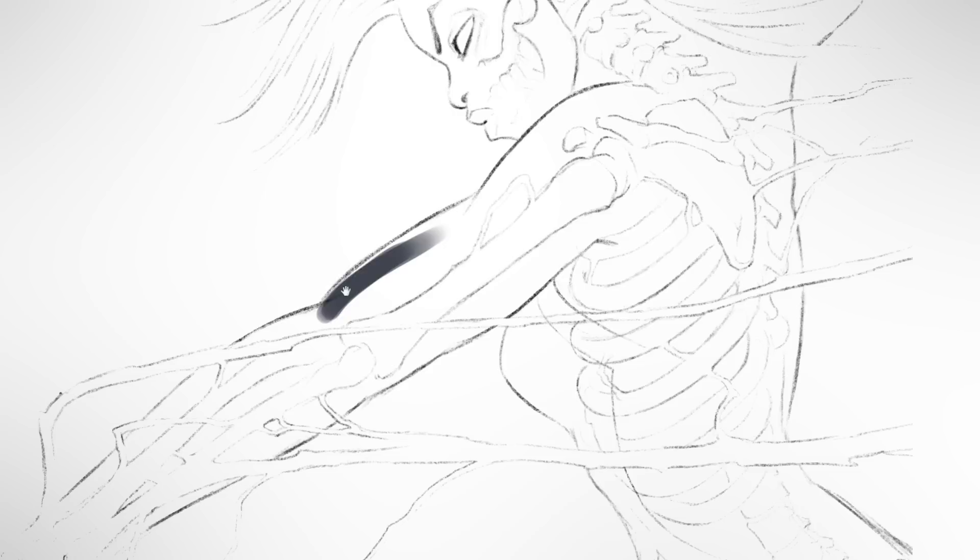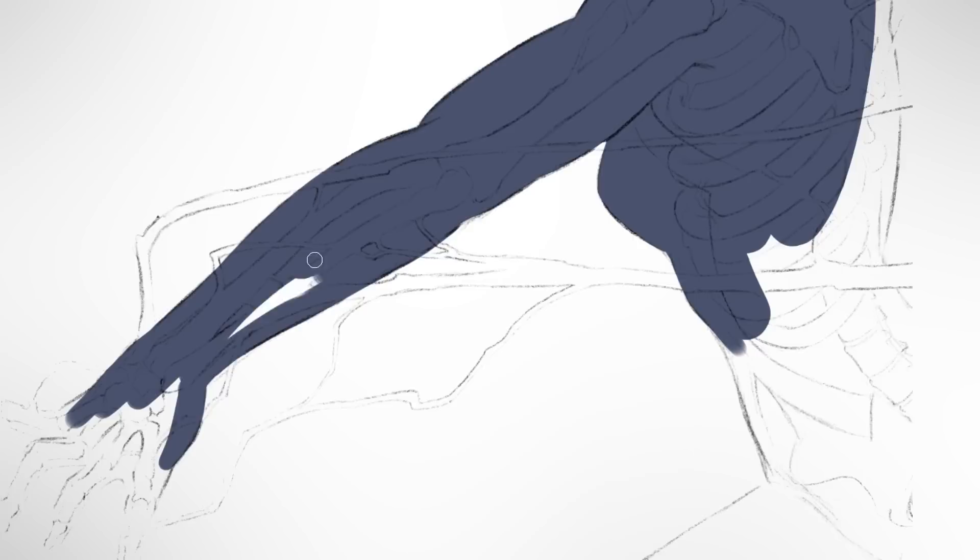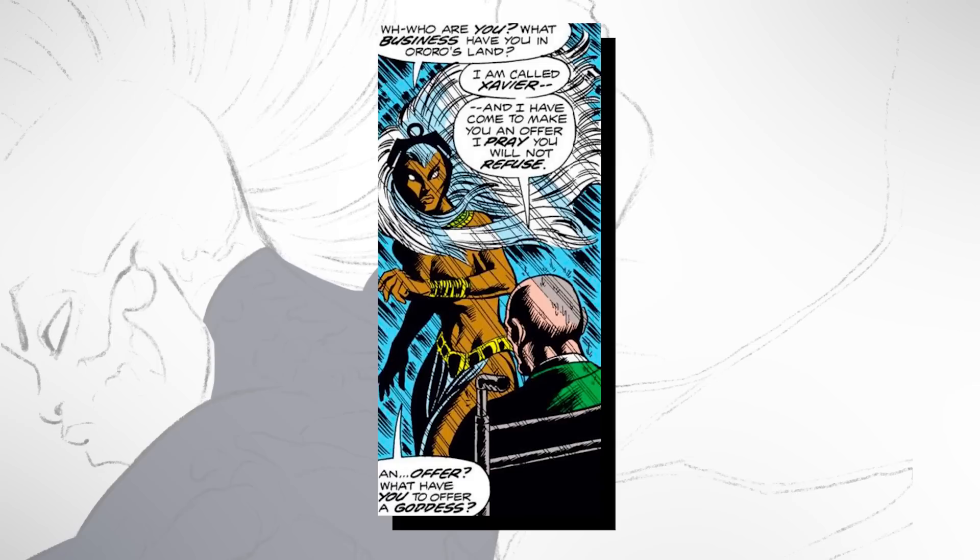Storm first appeared in March 1975 in the so-called Bronze Age of comic books, during the heyday of blaxploitation films, and she was the first major female comic book character ever to be of African descent. To help make her more palatable to mainstream audiences, Storm was rendered with hair so impossibly long and flowing that she often used it to cover her nakedness. In short, she was an exotic fantasy woman. Eventually, though, Storm found a home with the X-Men. Here she belonged. At Professor Xavier's school, young mutants could study and learn and find themselves in peace, safe from the bigotry of the world.